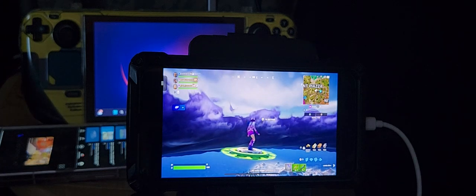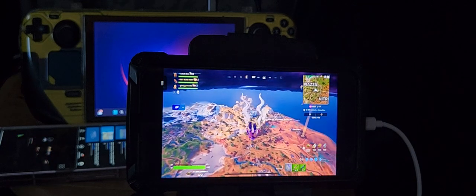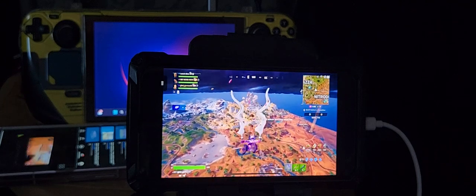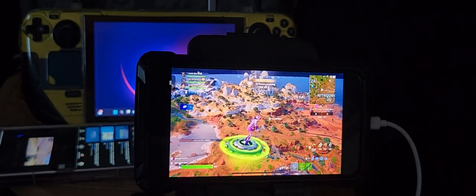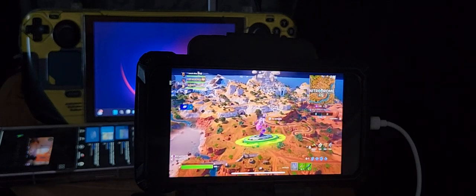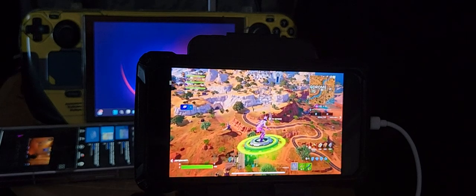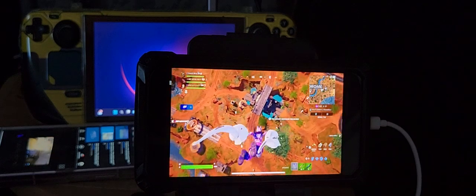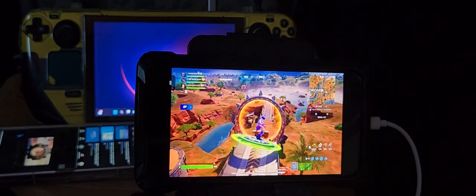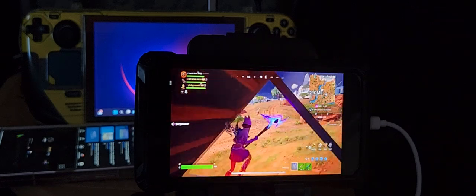If there's any stuttering in the game, it's not because cloud gaming has a problem — it's because I'm uploading videos to YouTube. Uploading videos takes quite a lot of internet bandwidth and slows down your connection speed. So don't mistake it for the game lagging; I've never had an issue with cloud gaming on my Razer laptop.